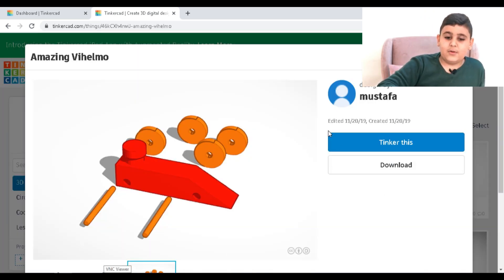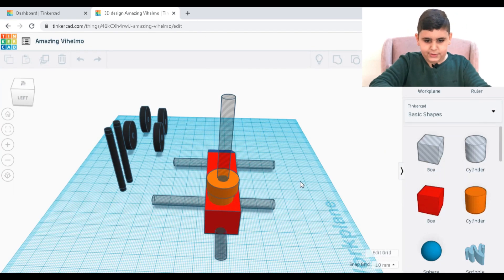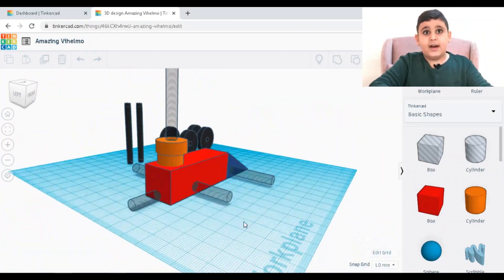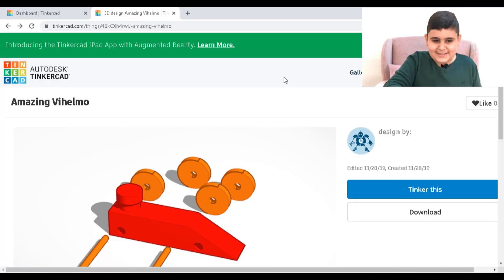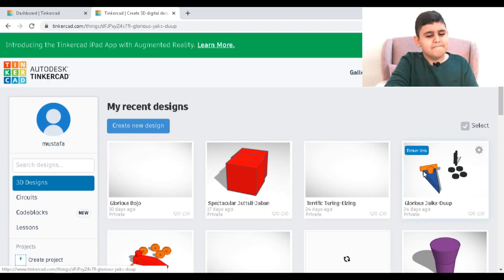Let's go to the cars. This is the car that I made with my teacher. Let's go to Tinker this. Here is the car I made with my teacher — it's a wonderful car, very cool. But it's not a beast like my car. My car is just like... a beast. And this is just a car. Let's go to the beast now.